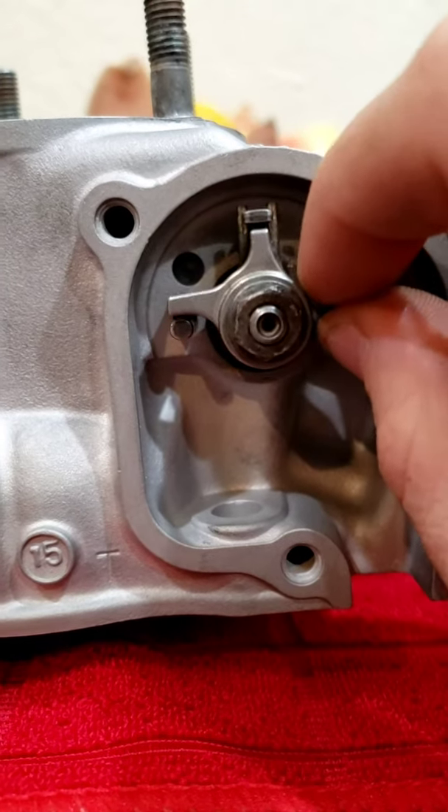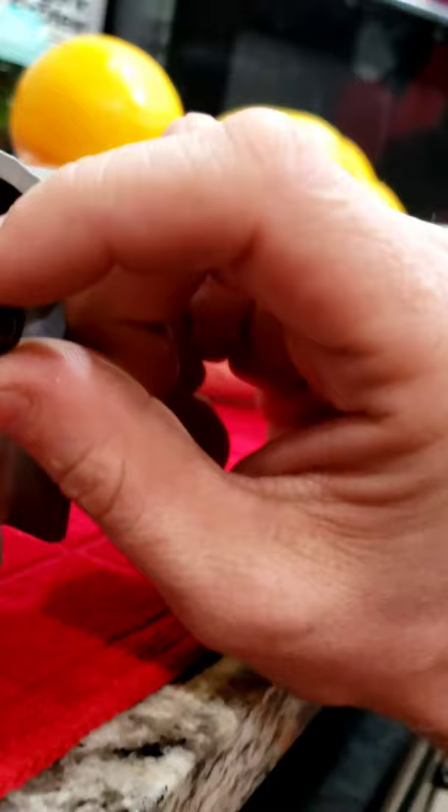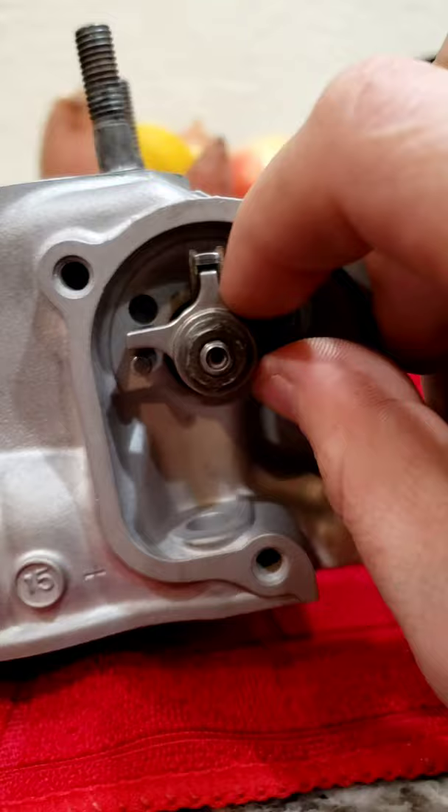Power valve operation right here with the shaft fully inserted. You have to pull the shaft out to get the power valves to fully operate.